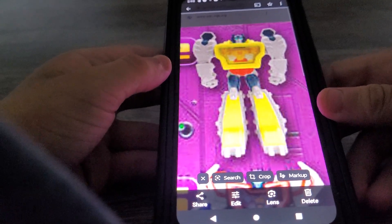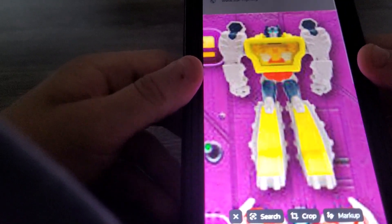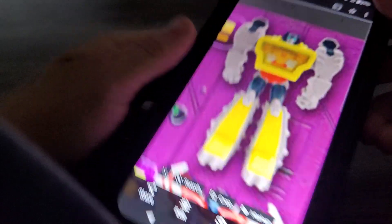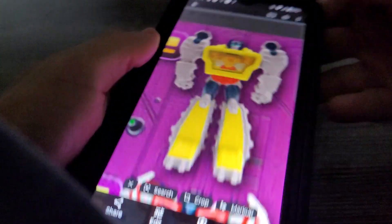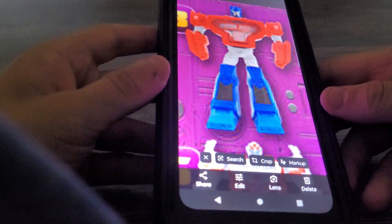Next on set is Grimlock, everybody's favorite — he turned a dinosaur into a robot. So you can move his arm and his 3D lenticular changes, that's kind of cool. You can rotate his arm, rotate away, and that's it. Kind of neat, there you go, Grimlock.